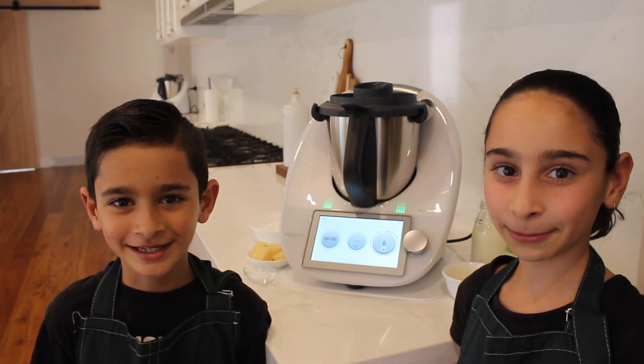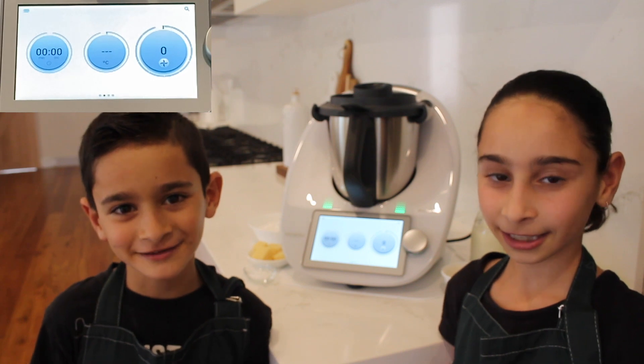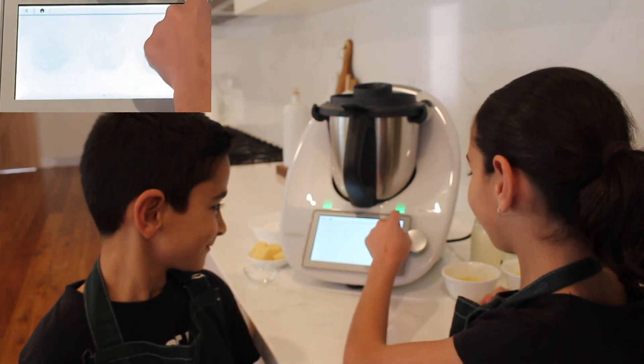Hello, my name is Daniel and I'm Tiana. We're going to be cooking Brazilian cheese puffs today, and you can find this recipe on cookie-doo.